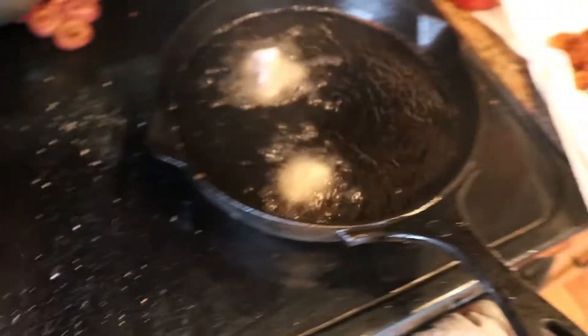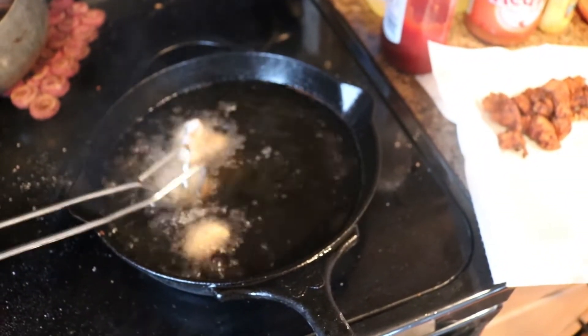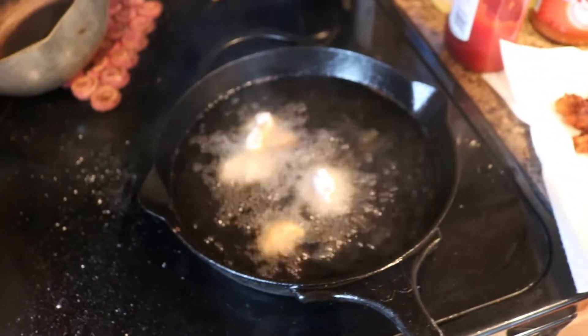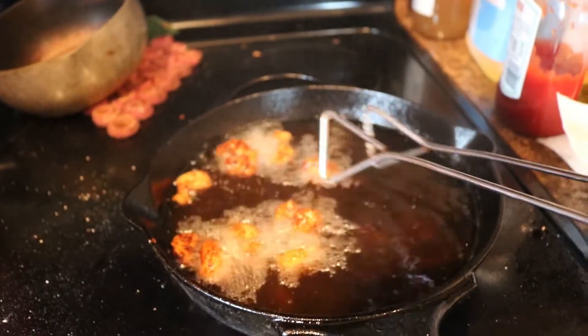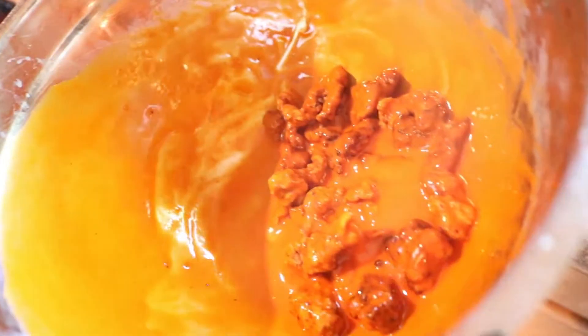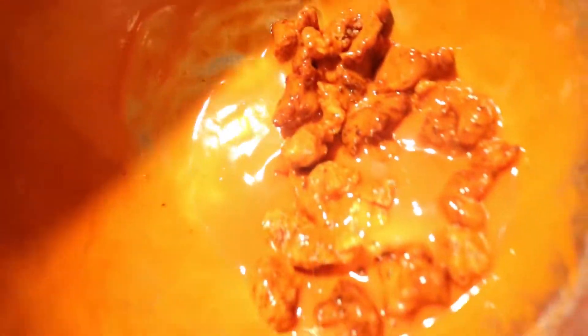These are usually served best piping hot and the kids absolutely love them — we usually never have any leftovers. If you prefer sauce on your nuggets, just put them in a bowl after they've cooled a bit and you can use honey barbecue or some kind of buffalo wing sauce. They taste just like a famous restaurant that we all know and love. Thanks for watching guys and I hope that you can fill your freezer with plenty of wild game.